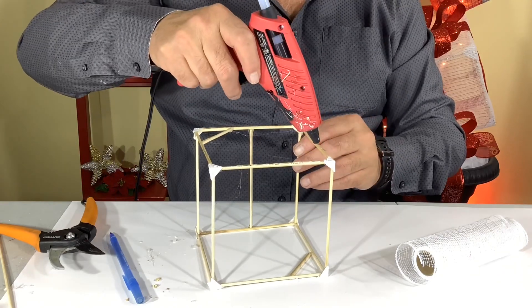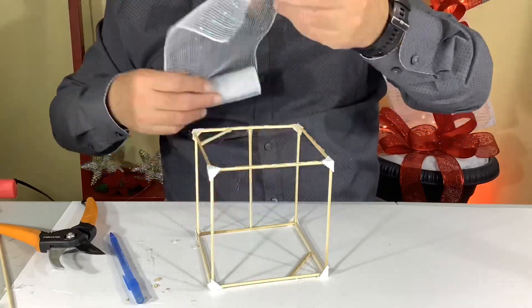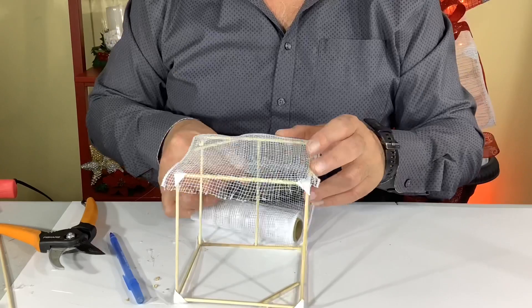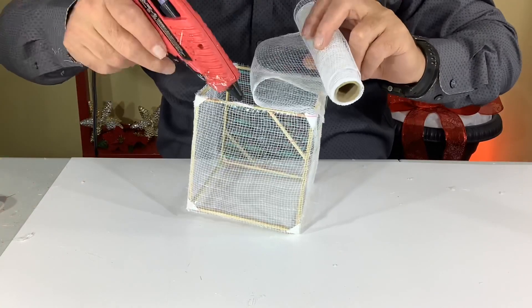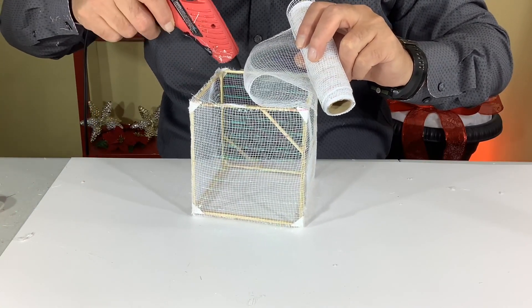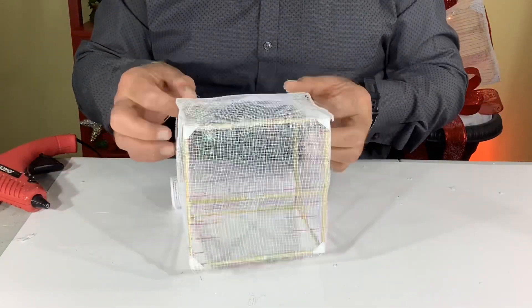Now we'll be putting mesh on the presents. Just glue the corners, carefully place your mesh on top, secure it down, give it a good snug pull once it cools a bit and just keep going around your present. It's probably a good idea to wear latex gloves or a little rubber tip for your fingers because that glue gets pretty hot and you can get a good burn if you're not careful.